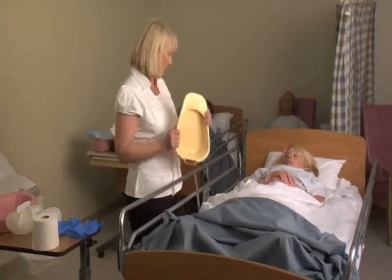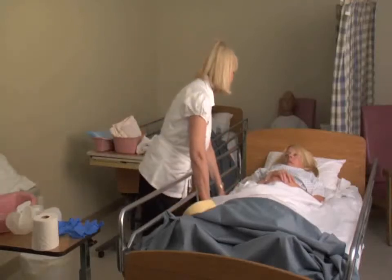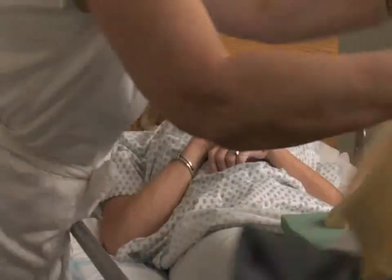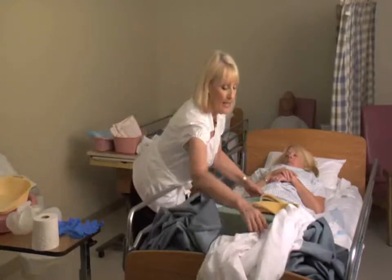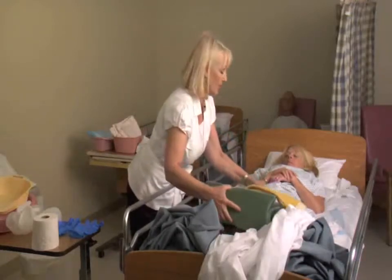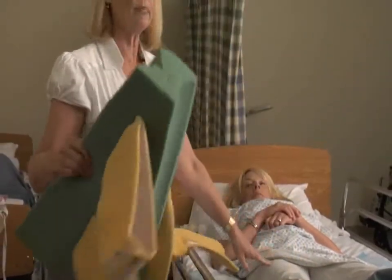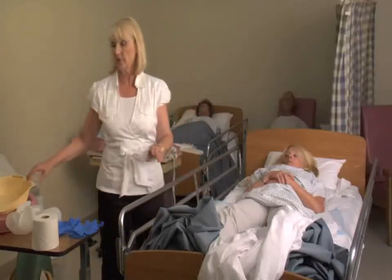Mrs. DeBurke needs to use the bedpan and have a bowel movement. Mrs. DeBurke has her abduction pillow in place. These pillows are used to keep the legs apart. When a patient's had hip surgery or a hip fracture, they'll often use abduction pillows to keep the legs apart, because we don't want the legs touching or crossing — otherwise it can ruin the surgery.